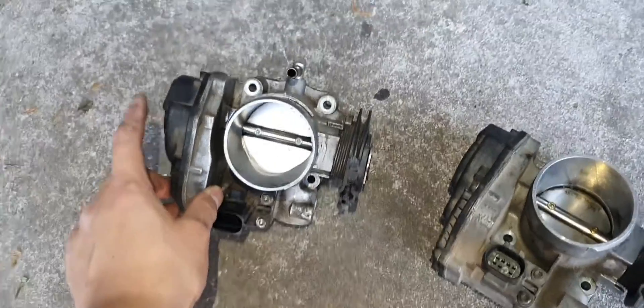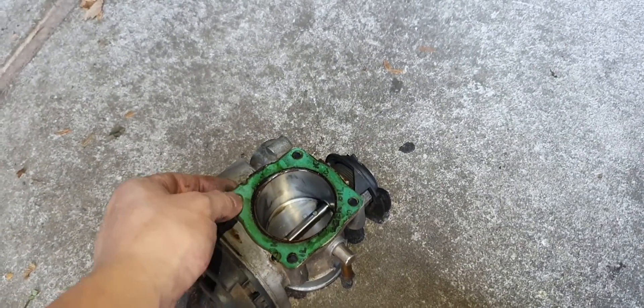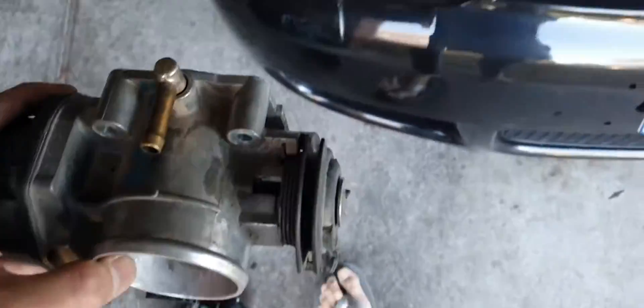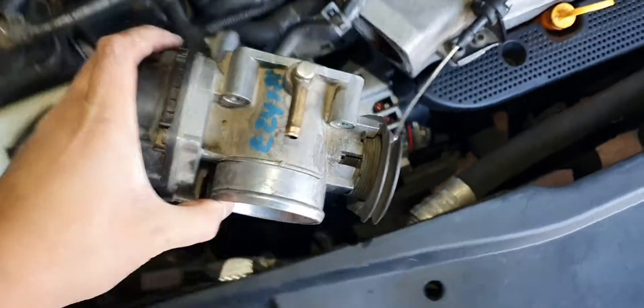Alrighty, so here's the old one — looks like it's in pretty good nick. That's the old one. No hose there. And that's the one from the wreckers which I'm going to replace. It actually looks like it's in pretty good nick, but I did clean the throttle body not long ago. There's a paper gasket here which I can probably reuse, but I've made my own. You can see the four bolts — I think they're H4s or something like that. Small extension, whack it in, job done.